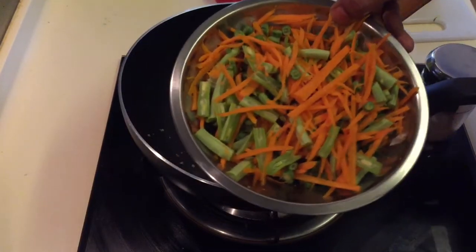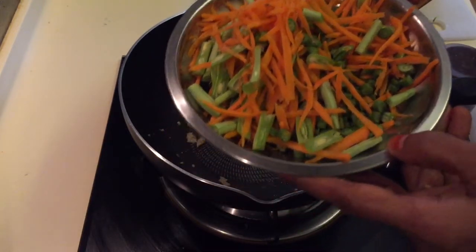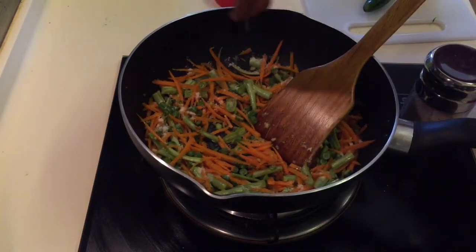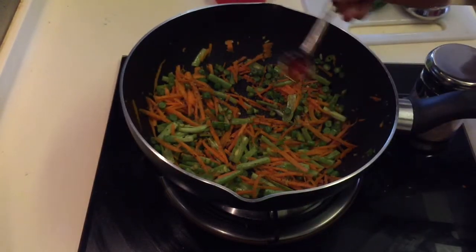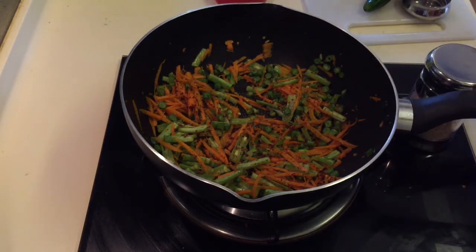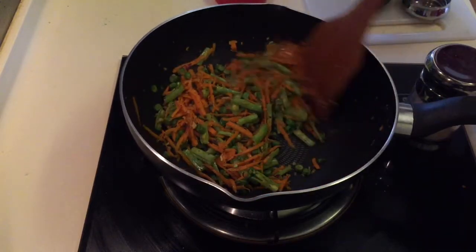Add some red beans and some long beans. Add chili flakes and 1 spoon, then put it in the pot. Add the chili flakes and put it in the pot.